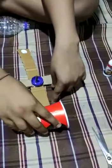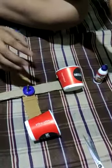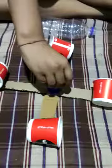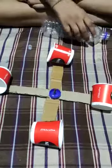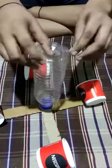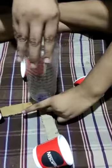And then our anemometer is ready. When the wind blows, it moves like this. We have to put the bottle on this side. And our anemometer is ready.